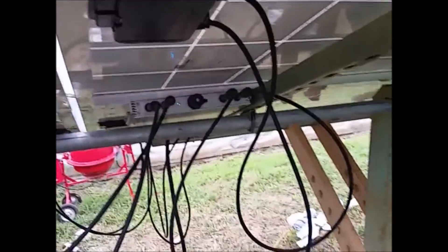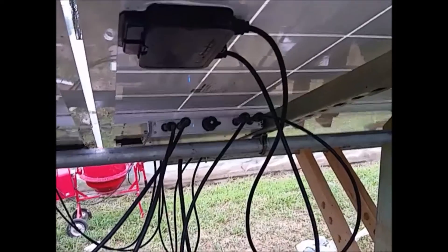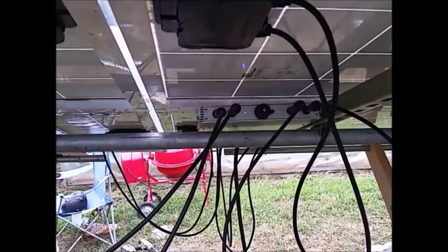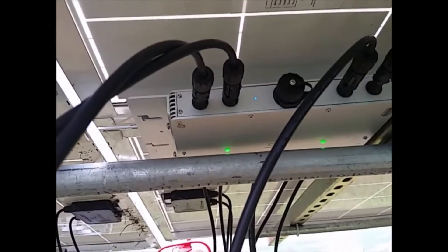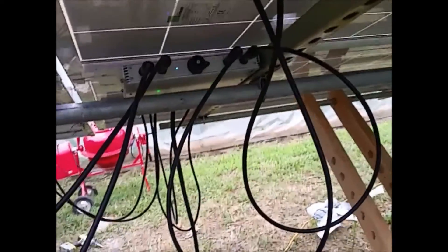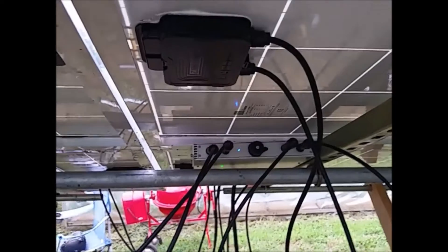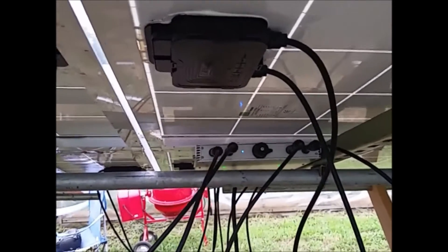Or it could be that the four panels aren't putting out the same wattage individually — they should be, they're new. These are 320-watt panels. The inverter is rated for 1200 watts, so 320W is technically overdriving it, but you're never going to get close to 320 watts in practice. You'll get closer to about 280 watts per panel on a 320W panel, and the inverter will certainly handle 280 watts per input.